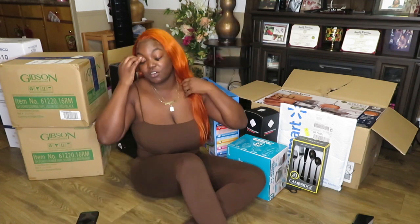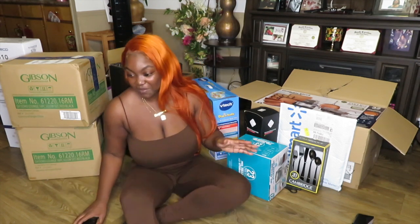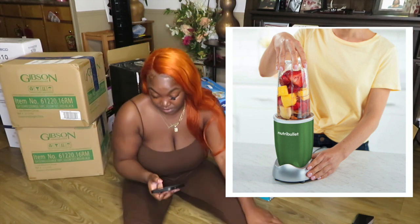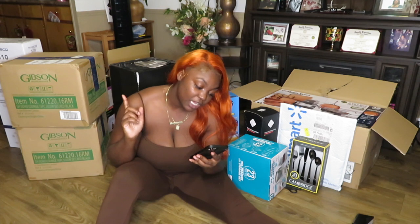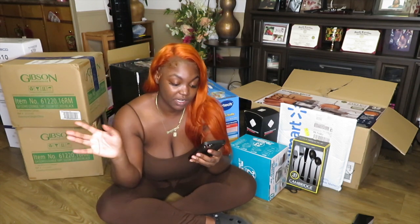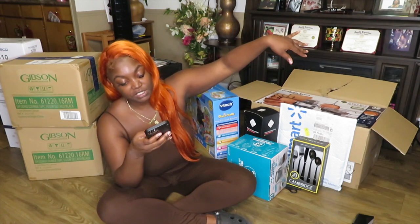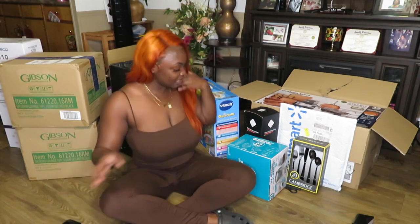So let's just go ahead and get right into this video. The first thing that I got is already wrapped — it's for my mom, so I just put a picture of it on the screen. She had wanted a NutriBullet. I got her a NutriBullet Pro 32-ounce 900-watt personal blender. She already knows — she picked it out — so I can say it. She got it in the color green.